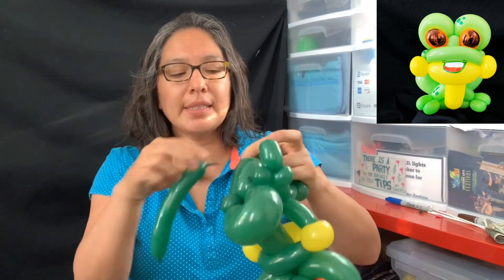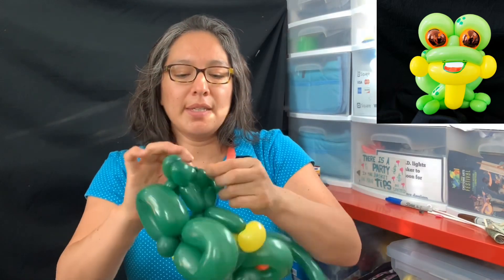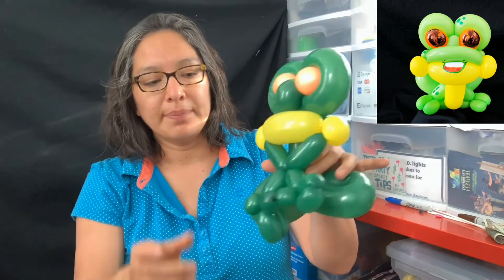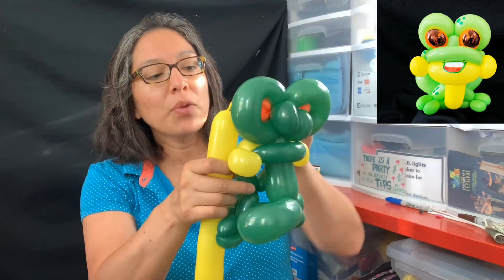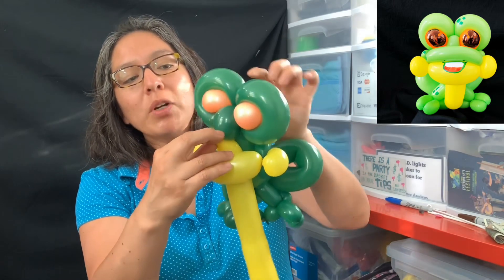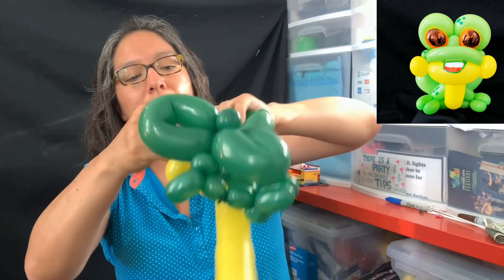Leave some space there because you're going to use it in a moment — this is the last detail, so we're using all the balloons. Now tie those one and a half finger bubbles together. With the rest of the yellow, pass it through here — grab this part and attach it all the way to this pinch twist or the back tube. Grab that and go around a couple of times.